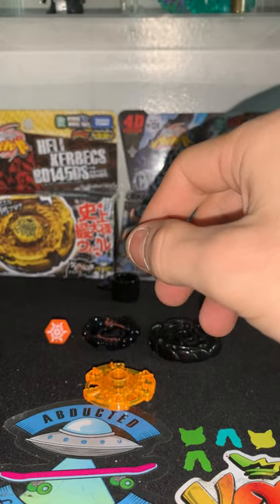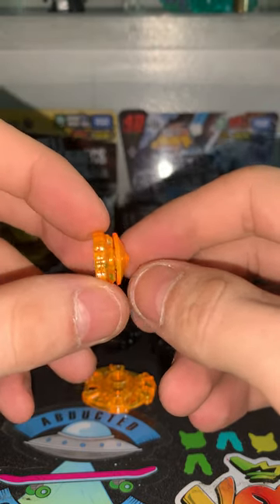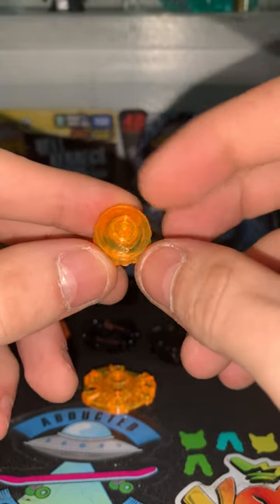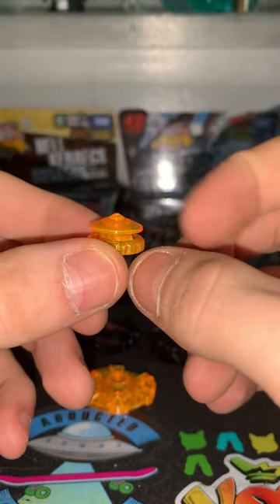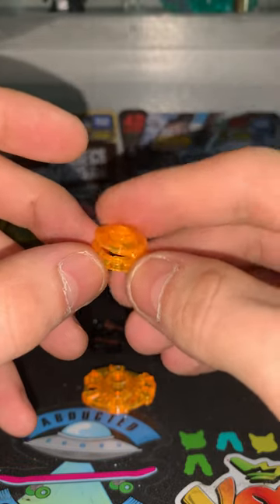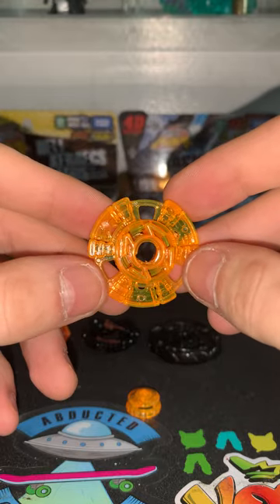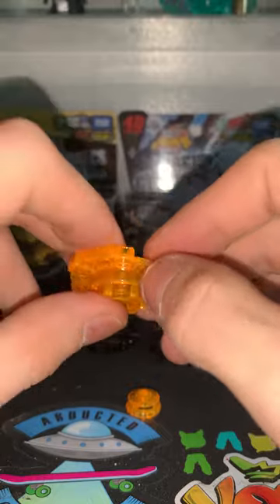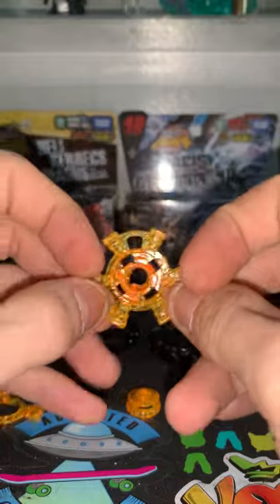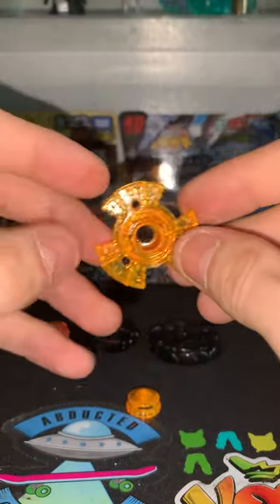I believe — I think it's called Round Sharp, and this does have a spin, which is very cool. And then we have V145, and I'm pretty sure this is stamina mode, I think you would call it. And then you take these out — there, one — and you go like this, and that is attack mode. Very cool.